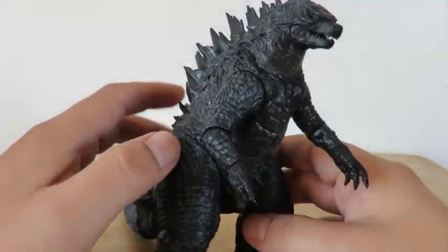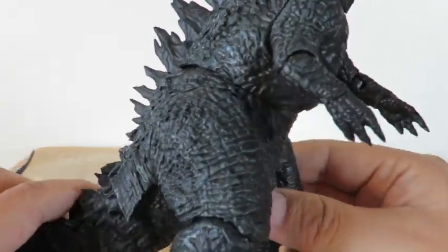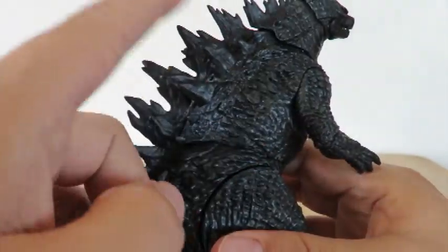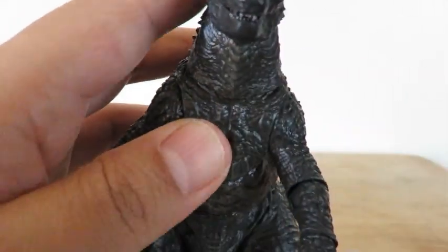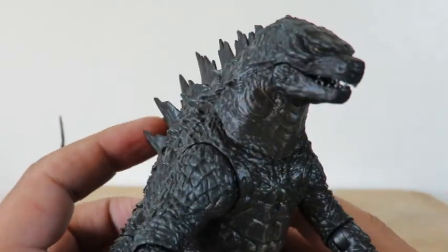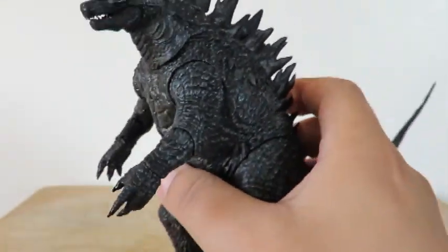He has tremendous detail, as you can see. You can see all the scales everywhere. The spikes on his back — they are pretty sharp. Just look at that detail on his head.